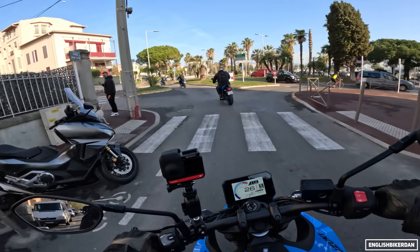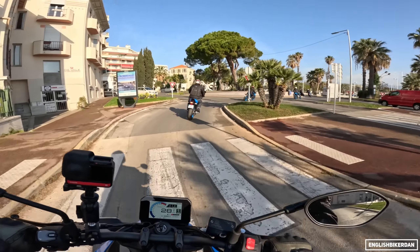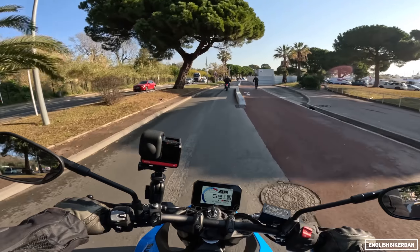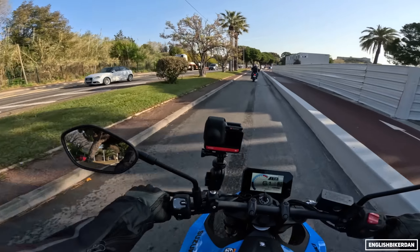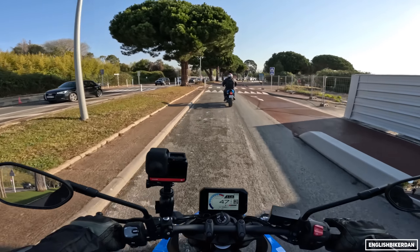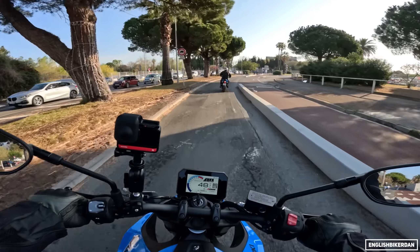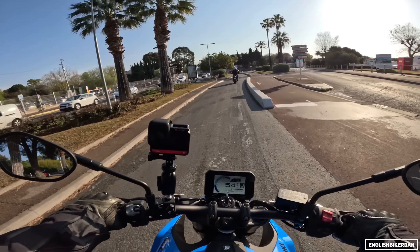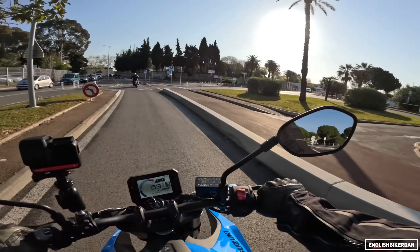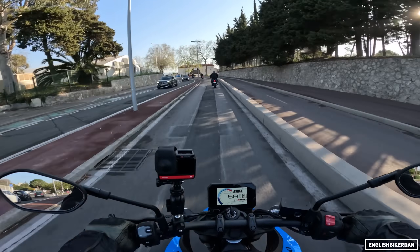The throttle response is a little bit snatchy on that initial engagement — I don't know if that's just because the bike's cold. We're in A riding mode at the moment. There are three riding modes: A, B, and C — Active, Basic and Comfort. As far as I know they all offer the same amount of power; it's just how they deliver that power and torque. A is the sportiest and most aggressive, B is fairly smooth and good for touring, and C is kind of like a rain mode that softens off the throttle curve.